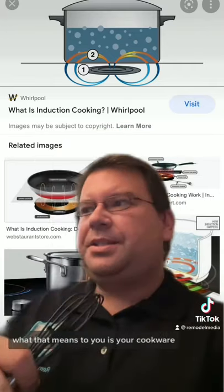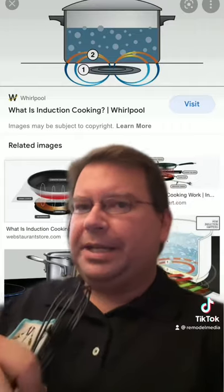which passes through the cookware, which passes into your food. What that means to you is your cookware better be magnetic. 90% of the cookware you buy today has this symbol on it, which means it's ready to be used with induction cooking.